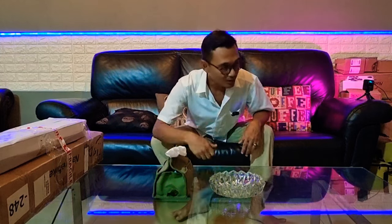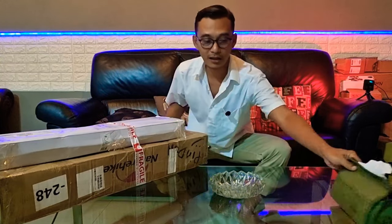Halo, Assalamualaikum warahmatullahi wabarakatuh. Salam campers. Pagi ini kita kedatangan paket spesial. Ini dia paketnya.